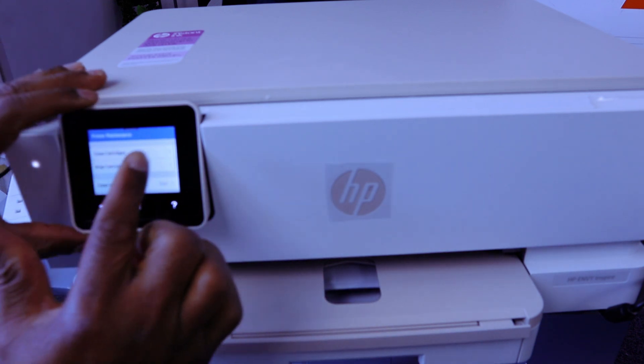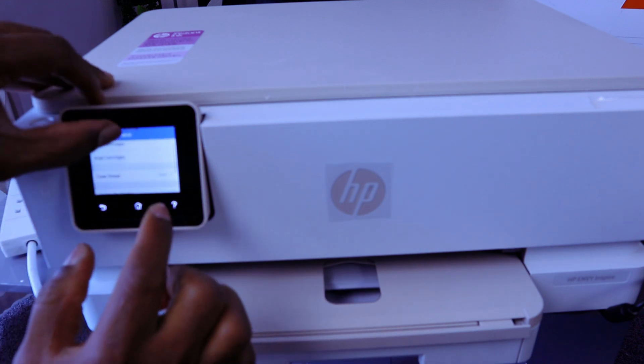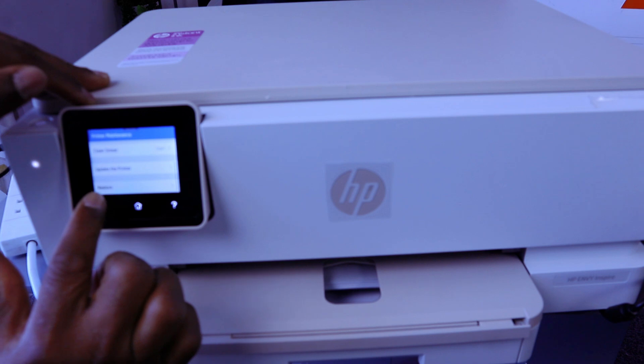From printer maintenance, you see clean cartridges, align cartridges, clean smear. Keep going and scroll down to restore.